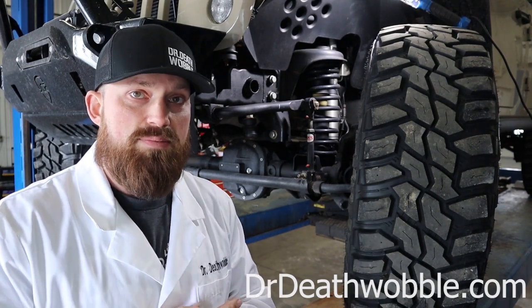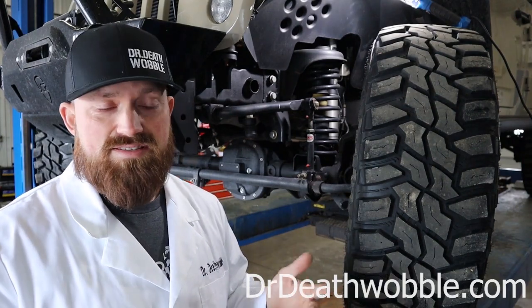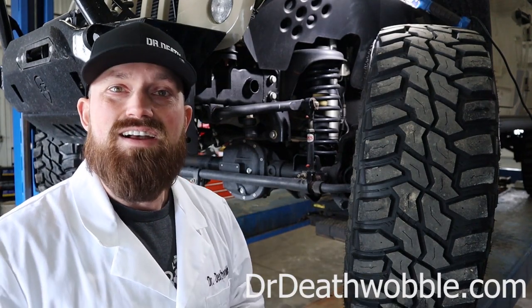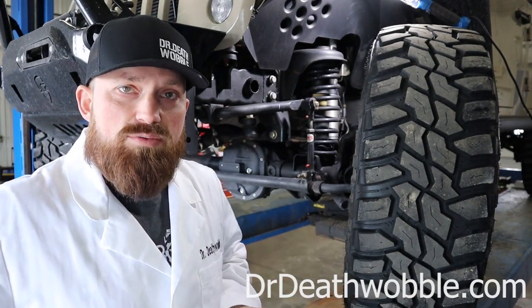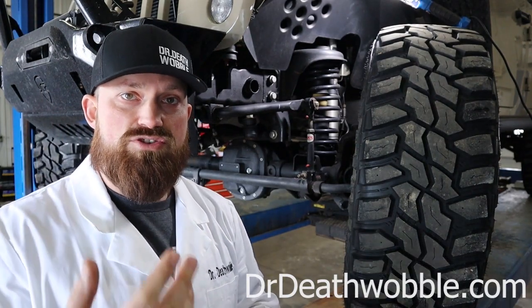There are two bad things about that. Number one is the ride quality — it's not very good because a lot of that force is going to be getting pushed up through that sway bar. It's kind of crazy that a sway bar link could cause a bad ride, but it definitely can. The next thing is when that suspension goes all the way down, if we don't put a longer sway bar link in there, we're risking inversion.